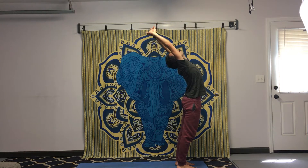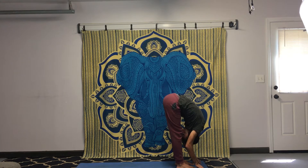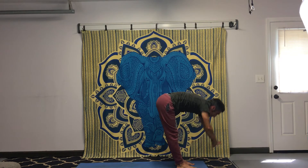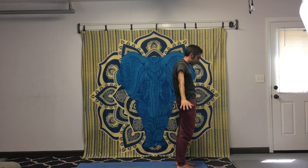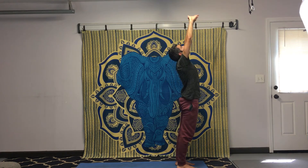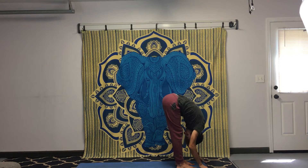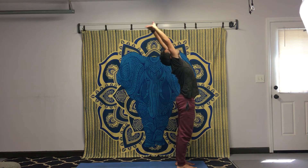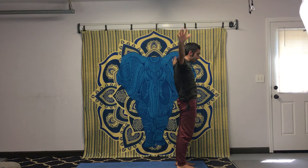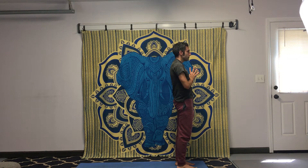Inhale, palms up to the sky. Exhale, fold. Reach up to the sky, palms up, arms with the ears, exhale, up and arms down to the sides. Bring your hands to your heart, just feel your breathing. Exhale, arms down to the sides.